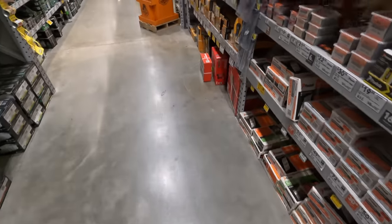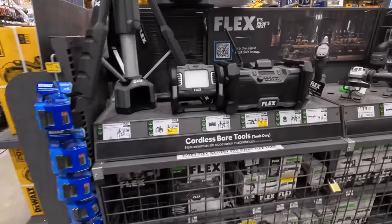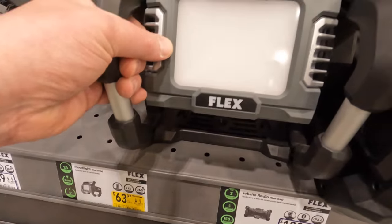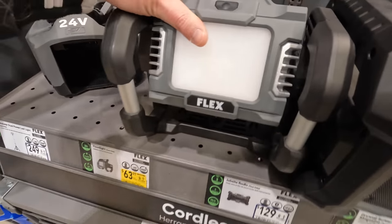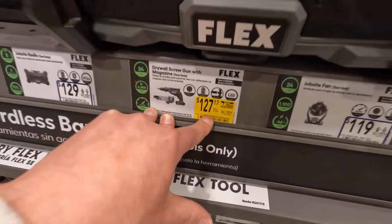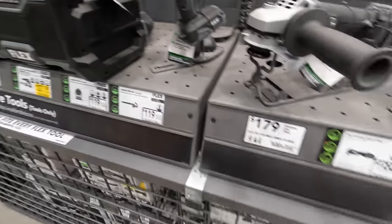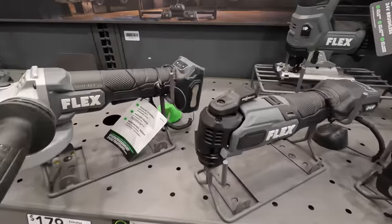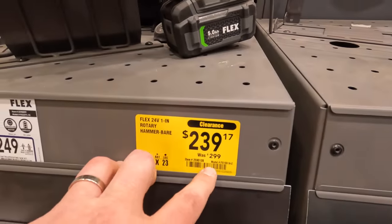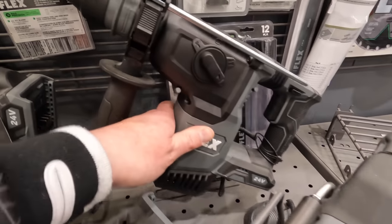Looking at Flex: some price reductions — 63.97 for the floodlight, was 79.98. 127 dollars — was 159 — for the drywall screw gun with magazine, model FX1611. Also, 239 dollars — was 299 — for the one-inch rotary hammer. Snag that deal up if you can.